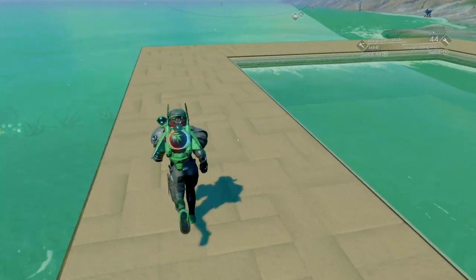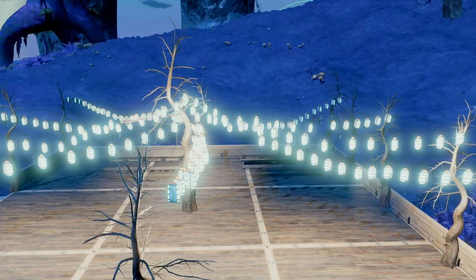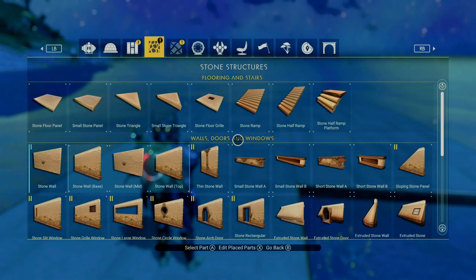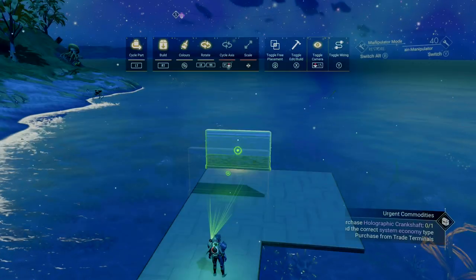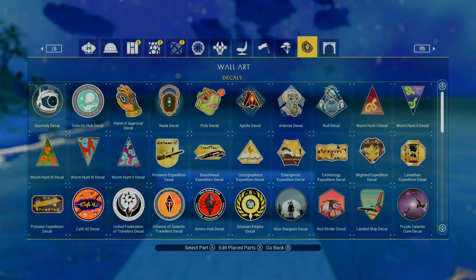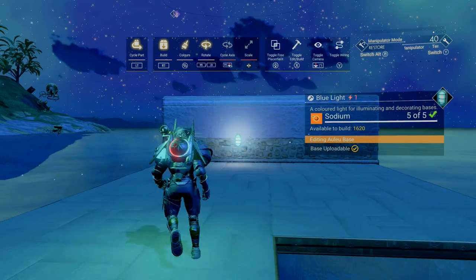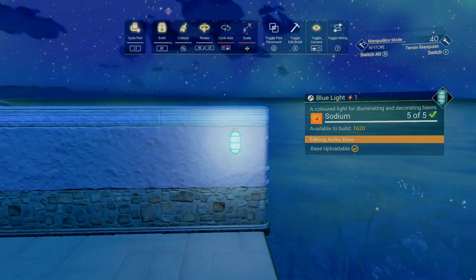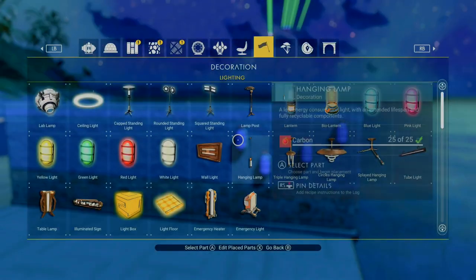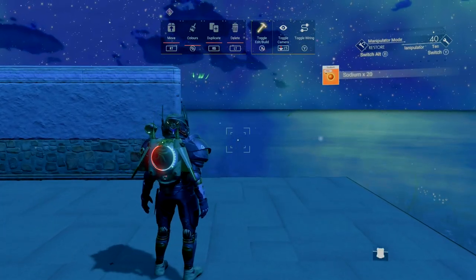The next base idea is everybody's favorite patio accessory: string lights. So let's get into how we build these. Say we've got a little patio that we want to make some string lights for. Your first idea may be to build a wall, stick some string lights on the wall, then just delete the wall — right? Well, if you try that, you'll quickly realize that's not going to work, because when you place string lights on the wall and then delete the wall, all of the string lights disappear.